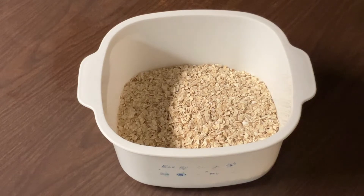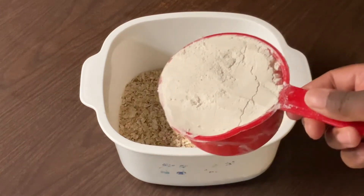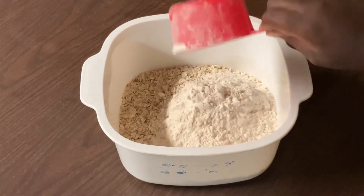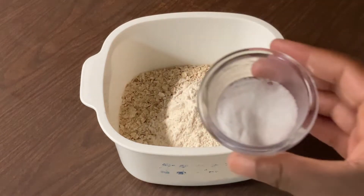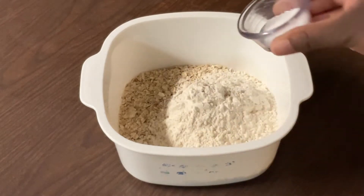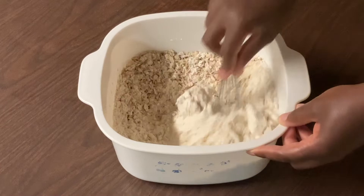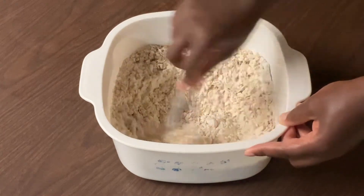The first step is to prep the dry ingredients. In my bowl, I have three cups of rolled oatmeal — I'm using the one-minute kind, or you can use the old-fashioned. Then we're going to add in one cup of all-purpose flour, a fourth of a teaspoon of baking soda, and one teaspoon of salt. Give it a quick whisk until everything is well blended.